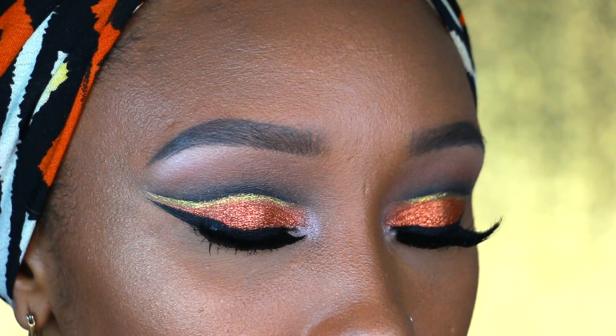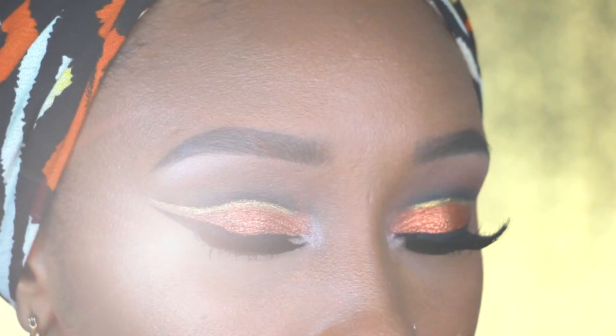Hey everyone and welcome back to my channel. Today I am here with this orange cut crease look. I know it is taking me quite a long time to upload this video, but life happened, but I'm here now and thanks for rocking with me.